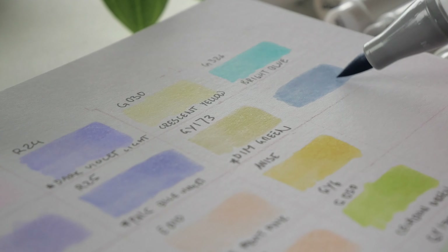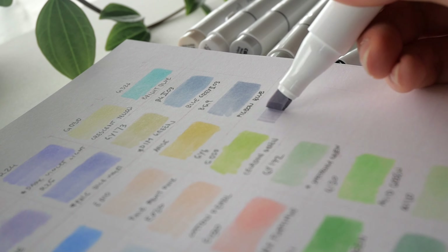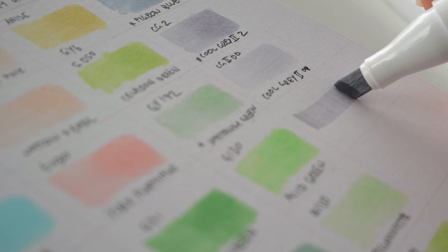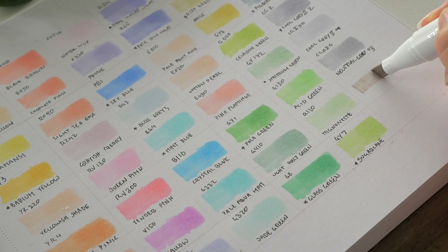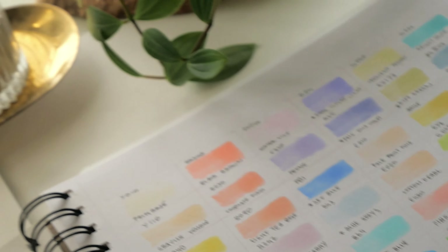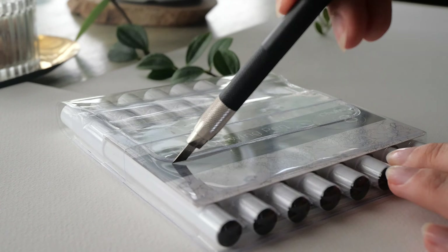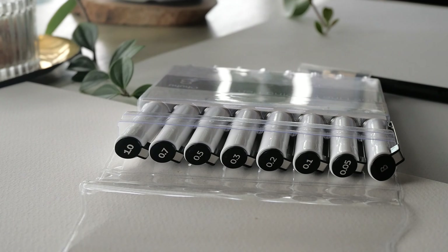Celadon green scratches my itch for warm yellowish-green tones that don't look muddy, and light holly green is a beautiful muted green I was excited to use as a shadow color. I also like all the gray tones in this set, though I wish there were a warm gray zero instead of only a cool gray at that lightness. A color that stood out negatively was tender pink, looking more like a neon pink highlighter and overall jumping out from all the pastel tones in this palette.